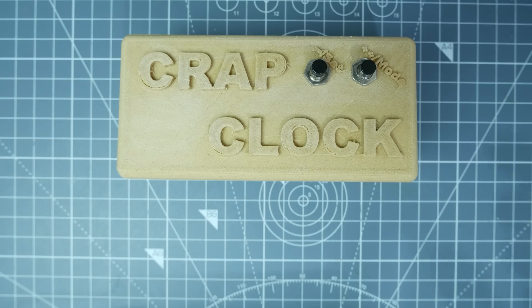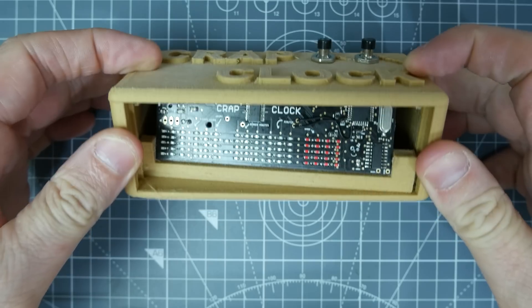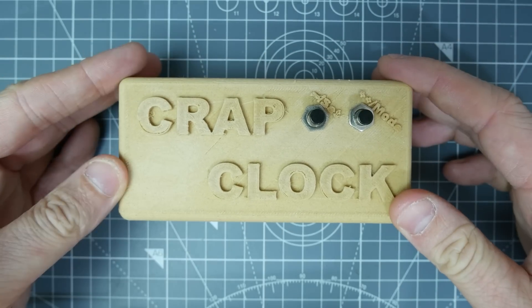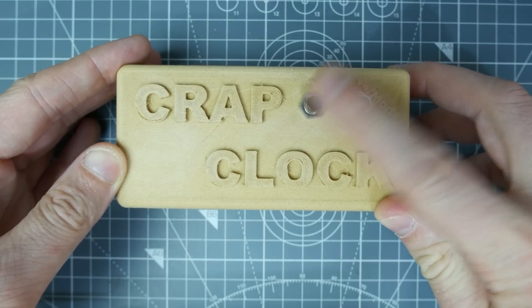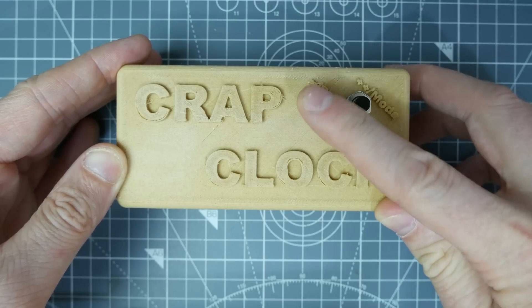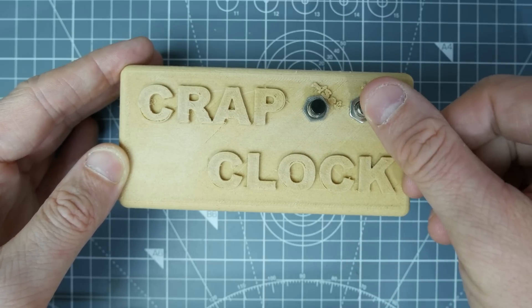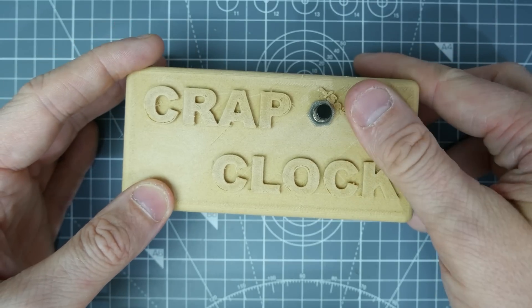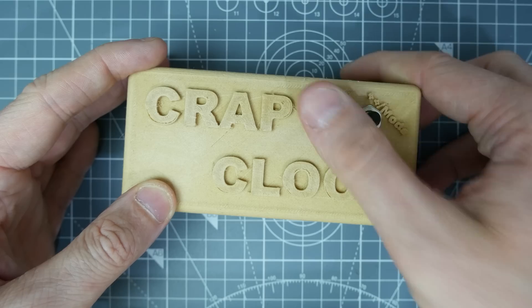So this is the Crap Clock finished. Well, this one isn't the finished one — this is one that we can open up and have a look inside. We've got a couple of buttons on top. I really love the case. These buttons are actually really rubbish — I wouldn't recommend buying these. They don't have a reliable press; not only do they bounce, which I'm handling in software, but sometimes you really have to press down very hard or it won't make contact. So they're just not great.